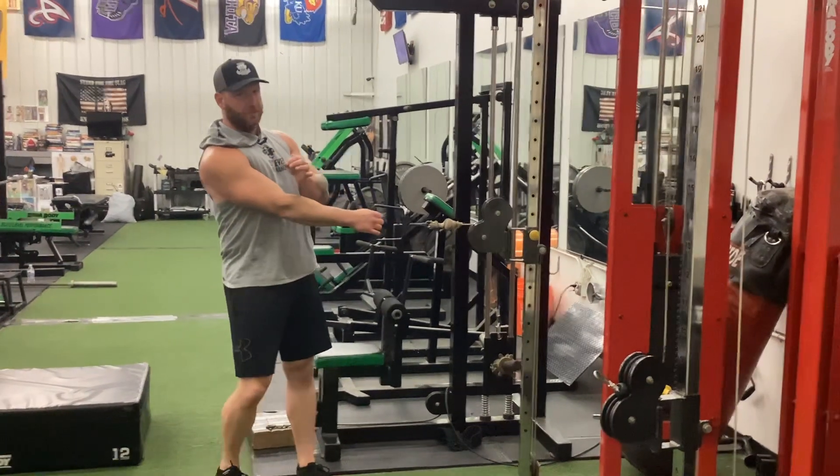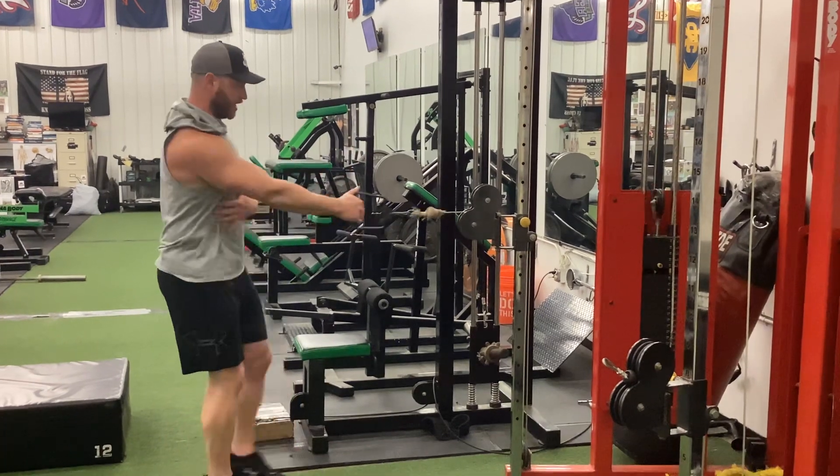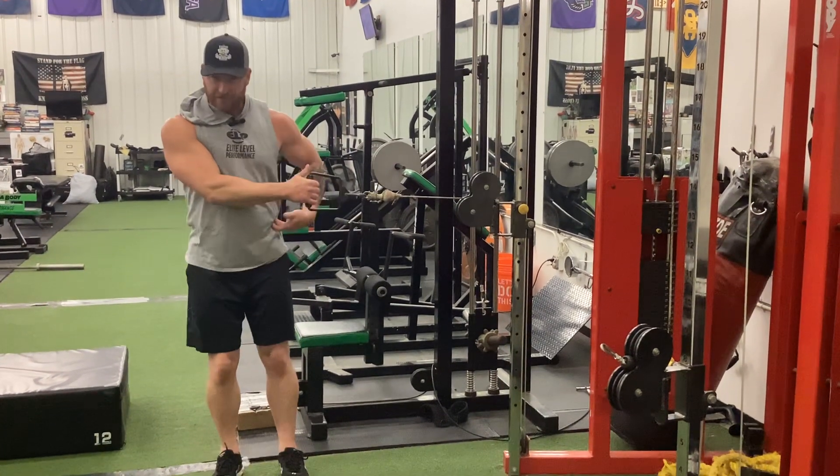This is a rotational cable row. Go a little bit lighter on this than you would on a normal straight-up cable row — the back's at a little bit of a disadvantage.